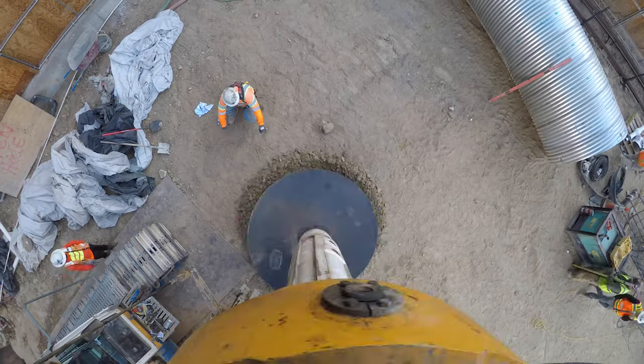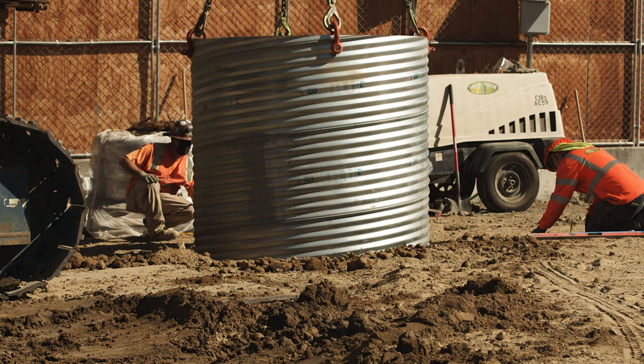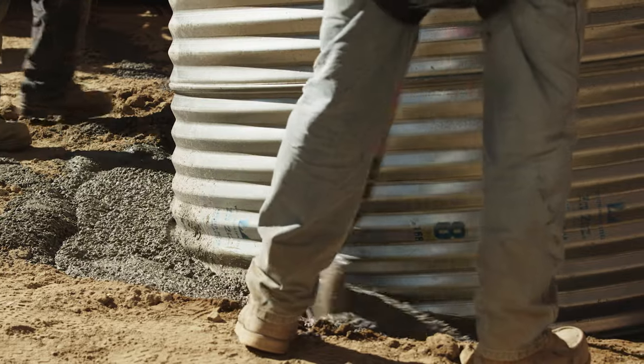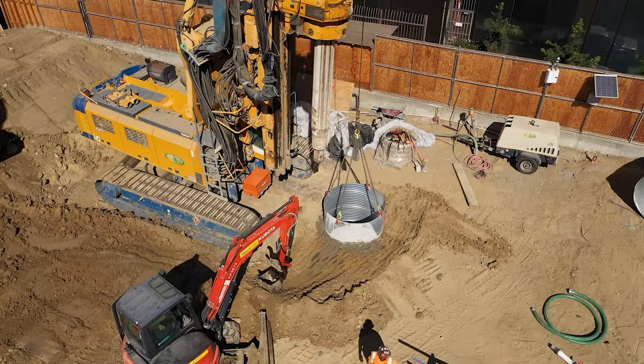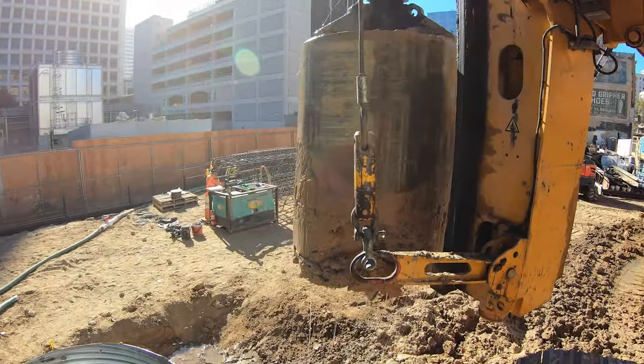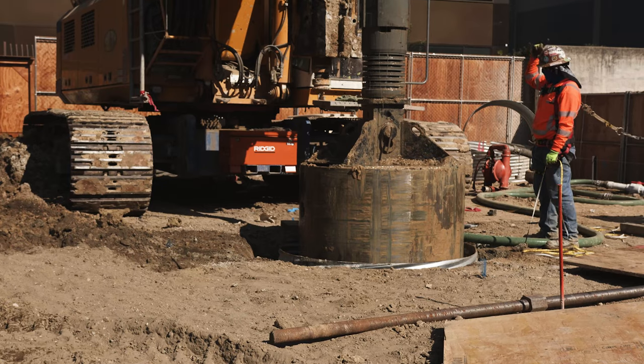You start out with a collar casing, which is an oversized CMP — corrugated metal pipe — that secures the top 20 feet of the hole in this situation. The following day we come in and start excavating the hole with the drill rig. We're drilling down — in this situation, 185 feet was our minimum.